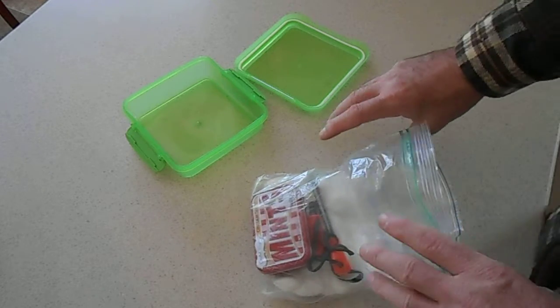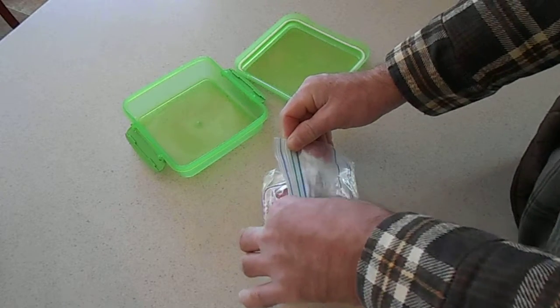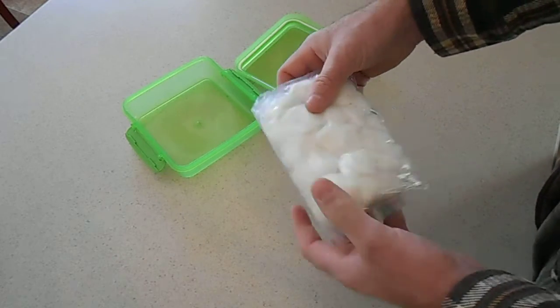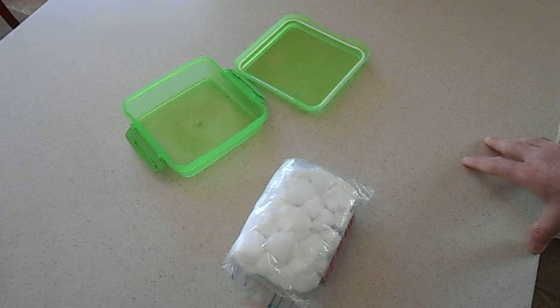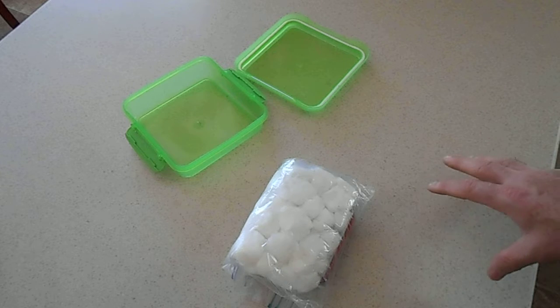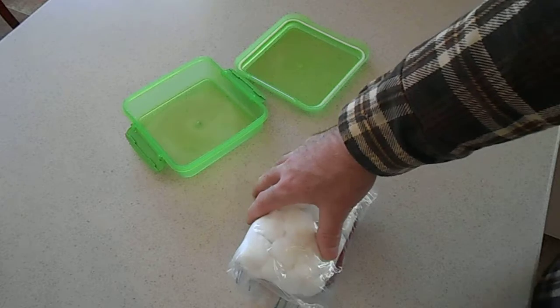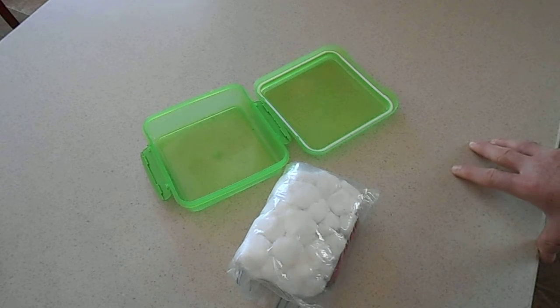In my backpack, I collect dryer lint and dried cattail. But you can use birch bark — if you want to find some fatwood, fatwood's great, I need to get me some more. This is pretty slim, doesn't take up a lot of room, doesn't weigh a lot. It fits in this case really nice and you can take out and put in what you want.